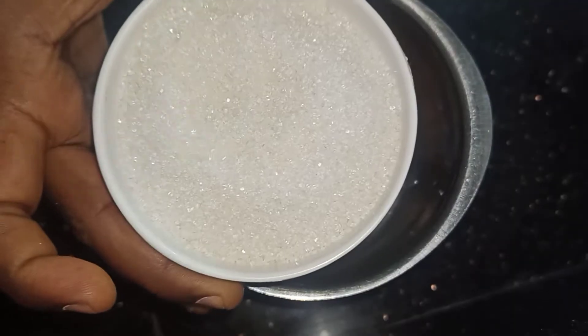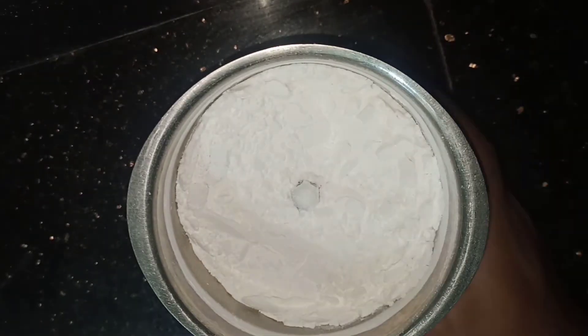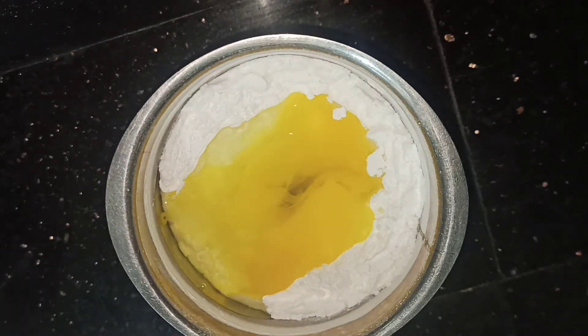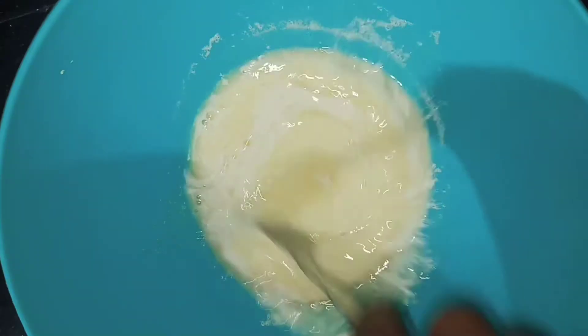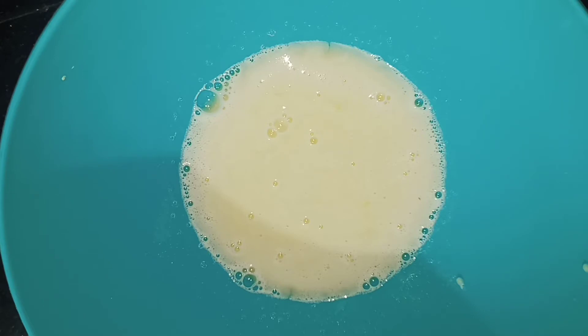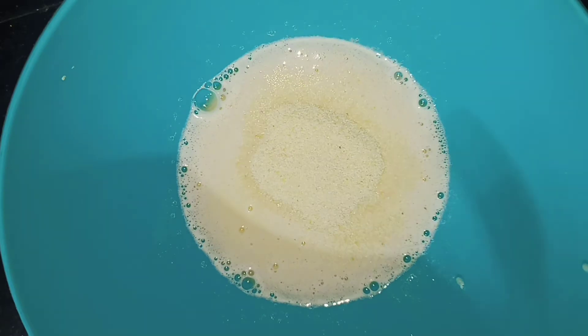Add 1 cup of sugar, 150 grams of sugar, 200 grams of sugar. Add 2 tablespoons of sugar. The dough is soft.